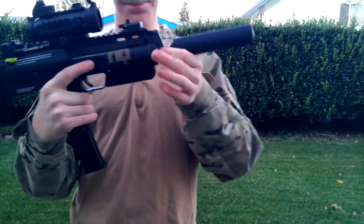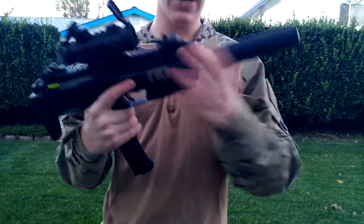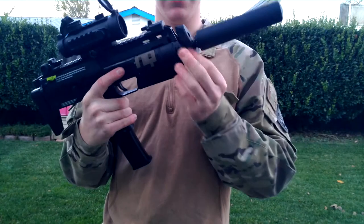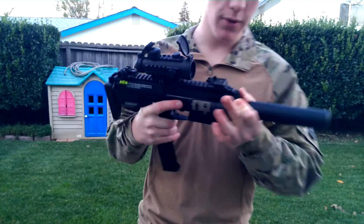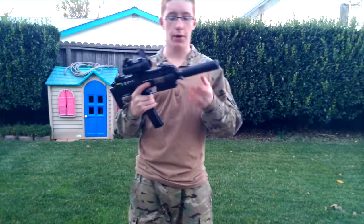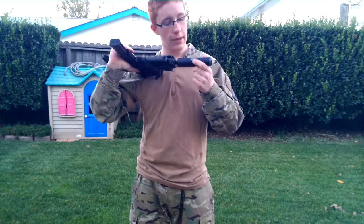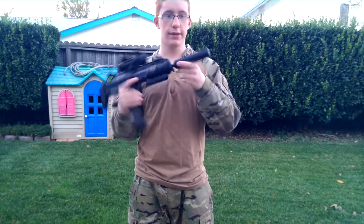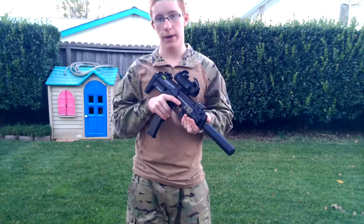Moving up, you have this plastic heat shield, which is annoying if it breaks — like mine, as you can see. All you have to do to fix that is a little drop of super glue, or you might want to get a new one — I'm going to buy a new one. I have a Jimtech licensed suppressor. The threads aren't correct on this one, but hopefully I'll be getting the longer internal barrel.